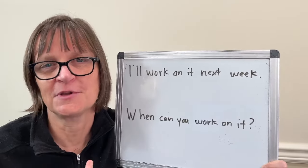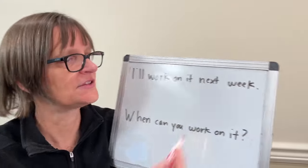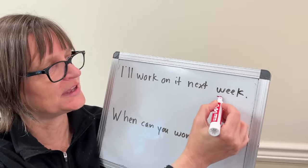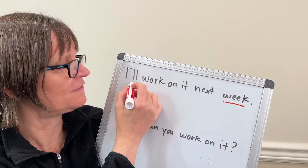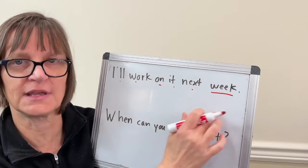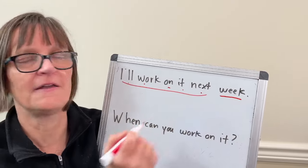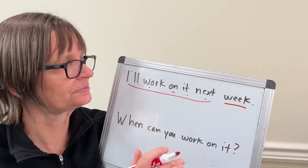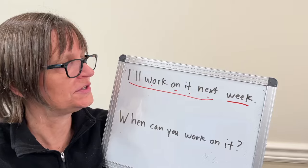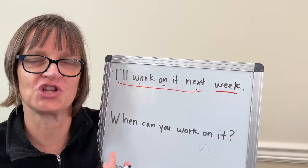The technique I'm going to show you is going to help you build that fluency and feel it very naturally, so that I can very naturally stress and be long on 'week' and be fast on 'I'll work on it next week' — so that this part is flowing together and connected and this part is more stretched out. In order to do that, what I'm going to suggest is we build from the back. It's called backwards chaining.